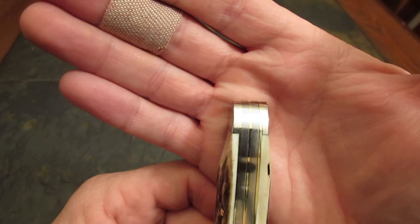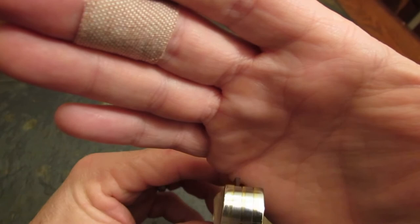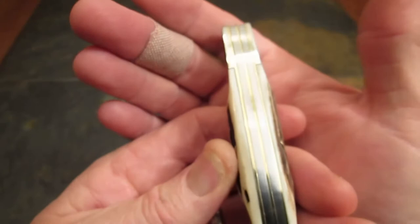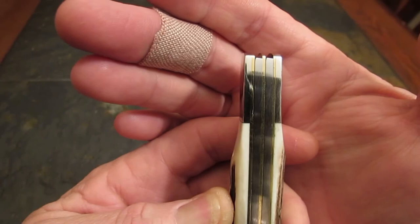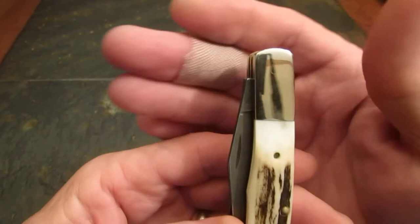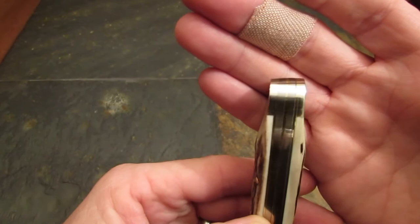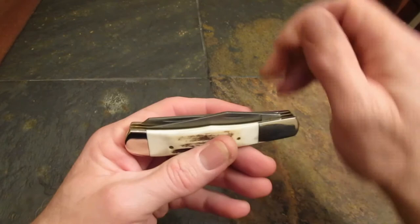Let's look at the construction — just take a slow roll over this knife. I believe the back spacers and back springs are stainless steel. If you look at the fit and finish of this knife — I'm as big a Case knives fan as anybody — but especially the joints between bolsters and stag scales, look at that. This knife is finished better than a Case. I hate to say it, but it's kind of true. I really kind of love this old knife.